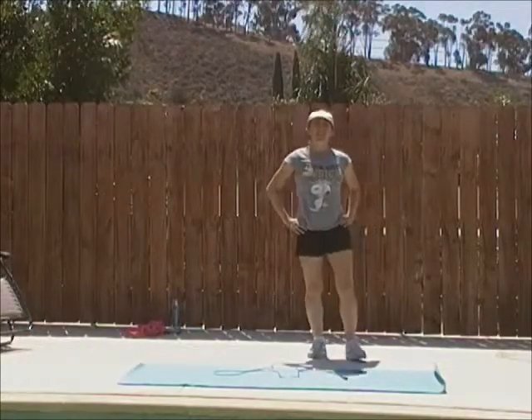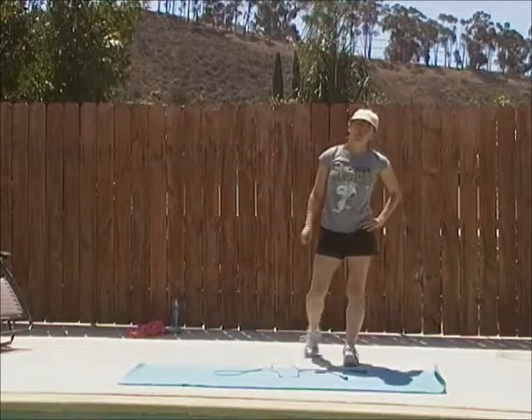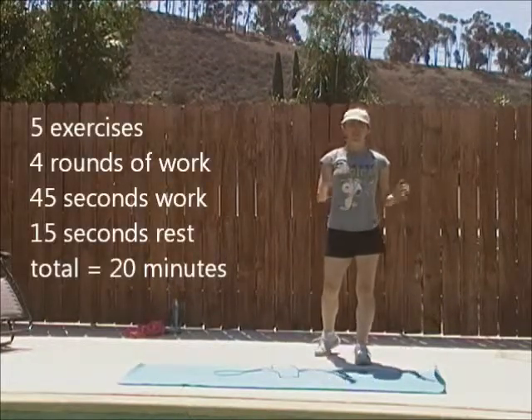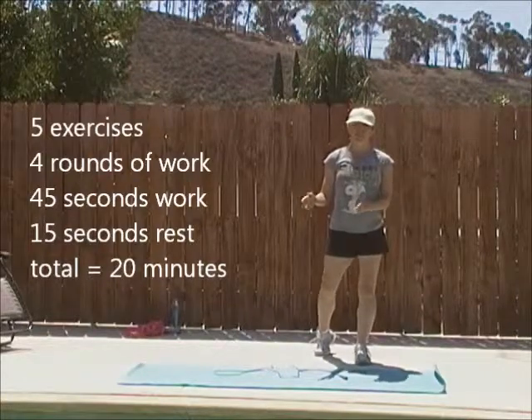Hi. Welcome to Workout with Dai. This is workout number two. We have five exercises — four rounds, 45 seconds of work, 15 seconds of rest.